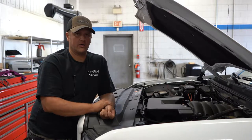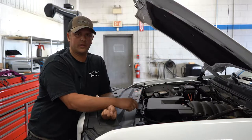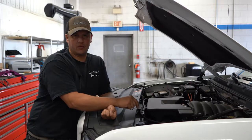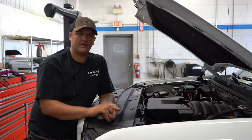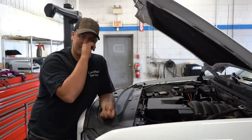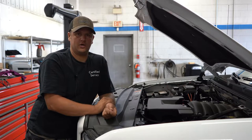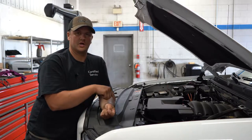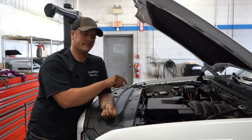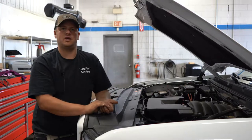Fuse boxes are usually located underneath the hood, and there are usually a couple in the passenger compartment. I've seen them under the rear seat and in the trunk too. If you go to your owner's manual, it'll give you all the information on where those fuse boxes are located. It will also tell you what fuses to use as far as amperage, what that fuse circuit will run, and the corresponding number of where to find that fuse in the box.